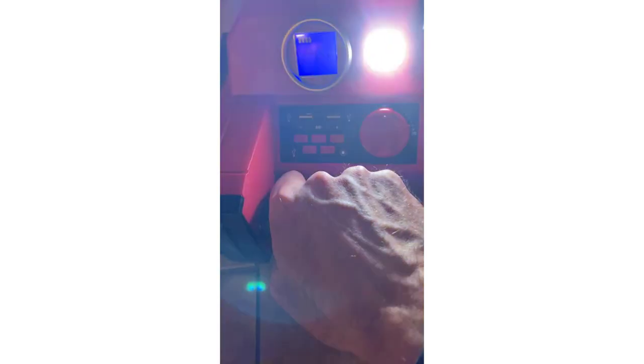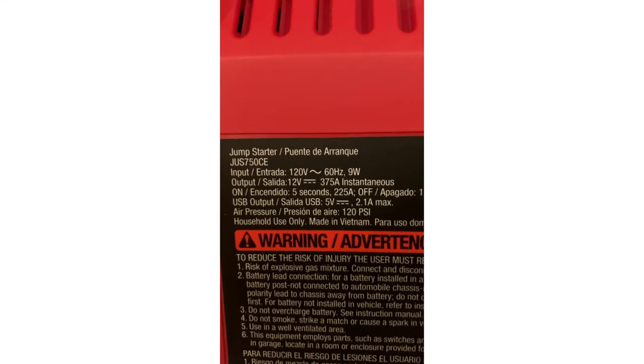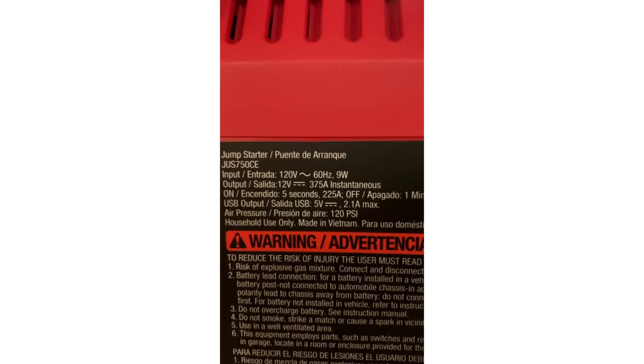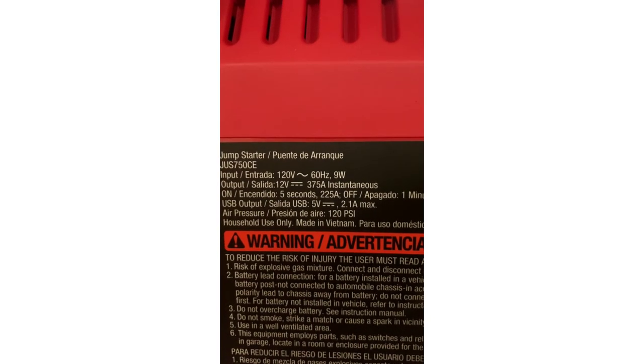It also has a non-slip carrying handle. Looking at the specs on the unit: 12-volt, 375 amp instantaneous. USB output is 5 volts at 2.1 amps maximum. Air pressure is 120 PSI max.